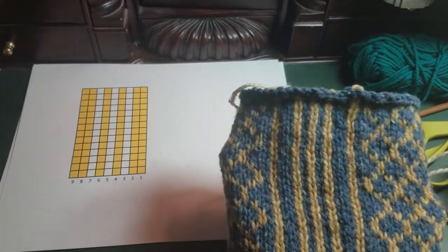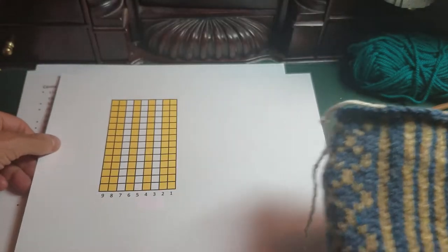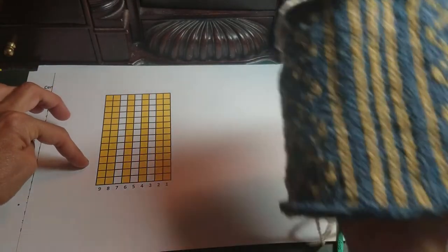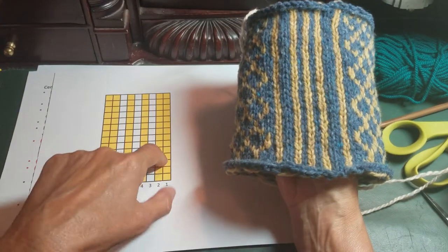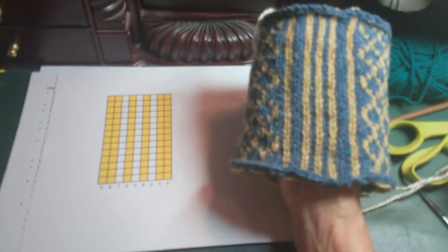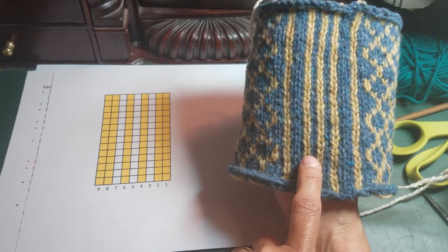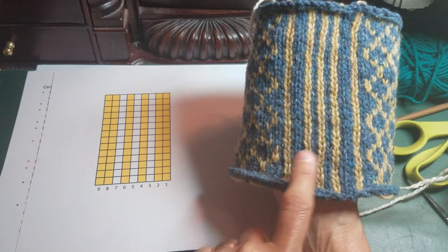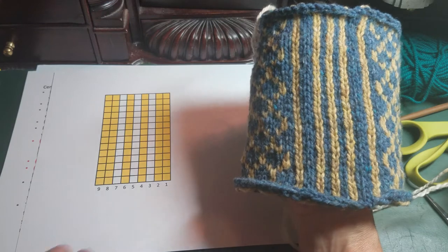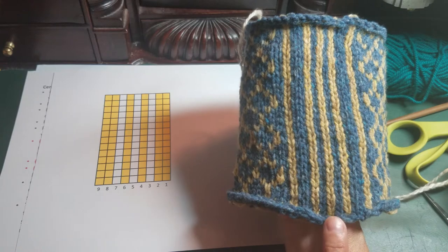This is a chart of what the steek stitches look like, and I have the stitch columns numbered here, one through six. The yellow in this chart coordinates with the blue in this swatch and the white to the yellow, so the stitches are numbered one through nine across. We're going to be primarily working on the columns four, five, and six here.